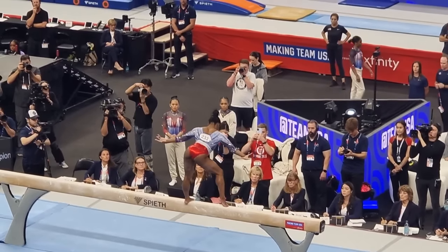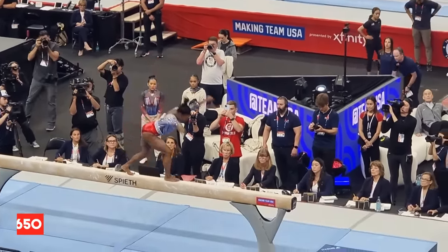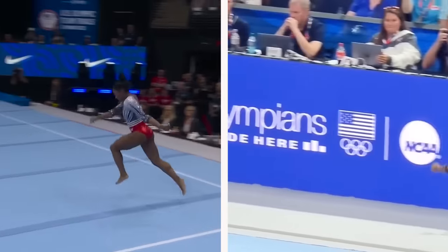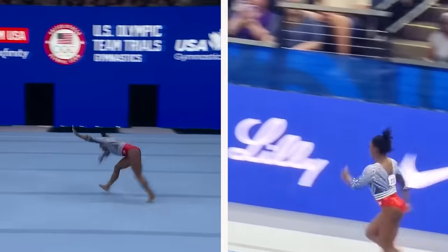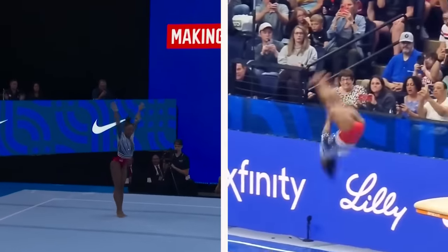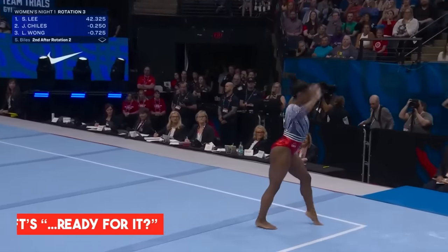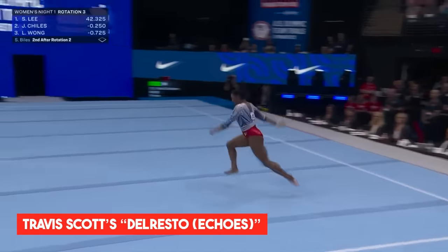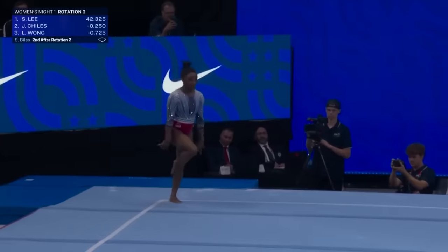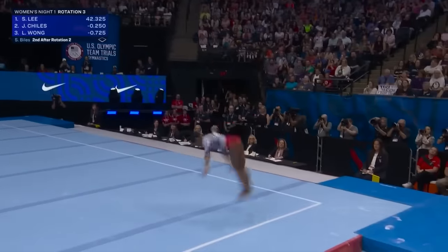During the U.S. Olympic gymnastics trials, Biles scored 13.650 on the beam, which was lower than her usual scores, partly due to that initial wobble. But she more than made up for it with her performances on the floor and vault, finishing 2.5 points ahead of the competition by the end of the night. Her floor routine, set to an instrumental version of Taylor Swift's 'Ready For It' and Travis Scott's 'Del Resto Echoes' featuring Beyoncé, was another highlight. She managed to turn in a nearly perfect performance despite the earlier setback on the beam, drawing a standing ovation from the crowd.